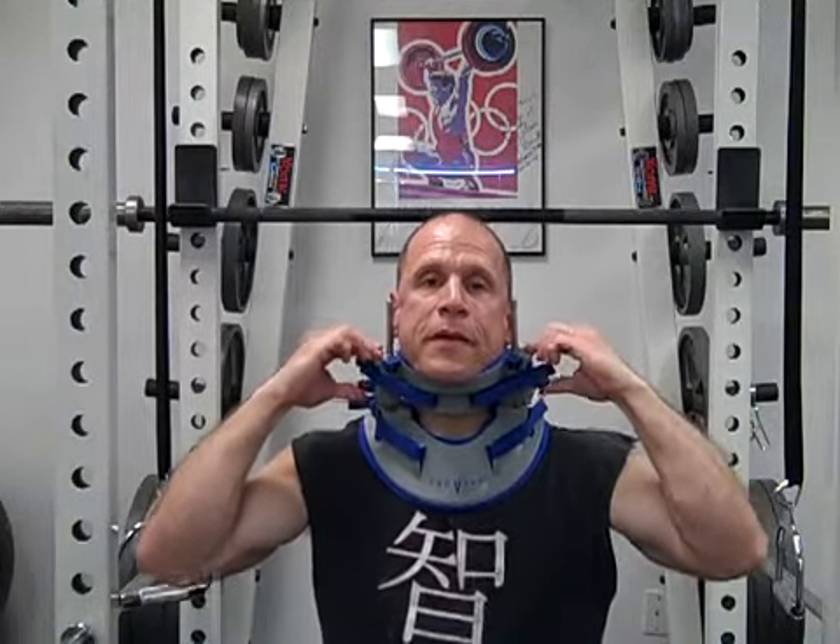I want to show you this unit because this unit saved me. It is a traction unit, put on simply by Velcro straps — two straps on each side — and you simply pump it up. Three little pumps, and you sit here for 10, 15, 20 minutes.